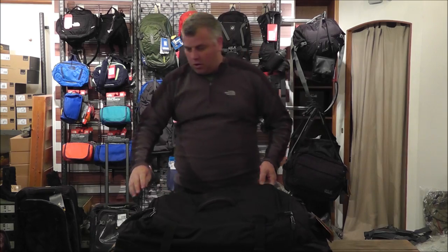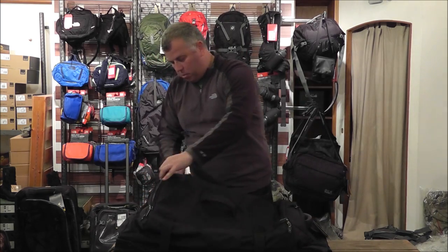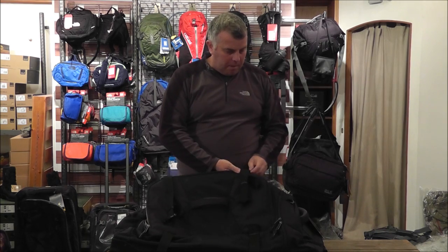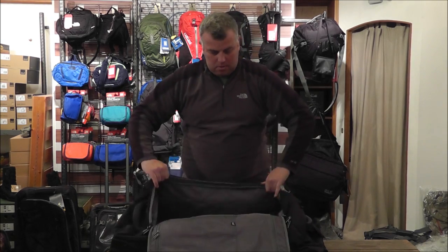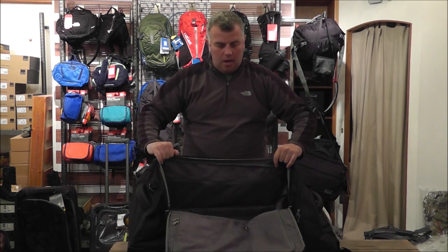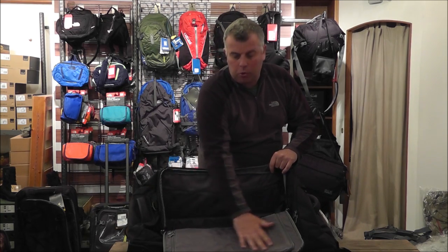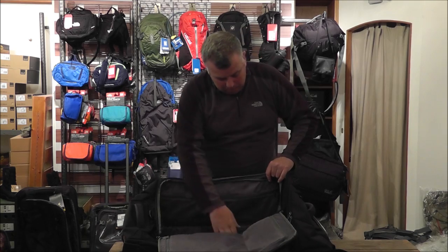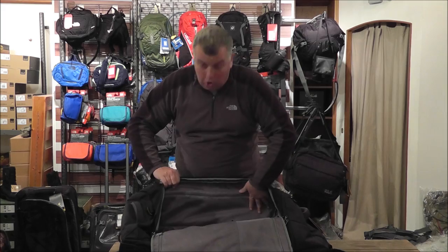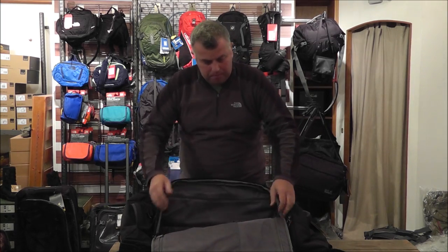Opening up the bag, you've got a really useful zipper pocket at the top which opens up the bag and you've got a nice big opening that allows you to put all your kit in. You've got a little storage pocket on the top for all your dirty laundry to keep it all separate, and inside the bag you've got a nice little pocket to keep perhaps all your documents or dirty laundry in.